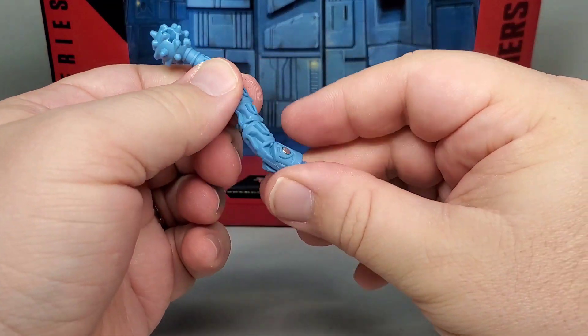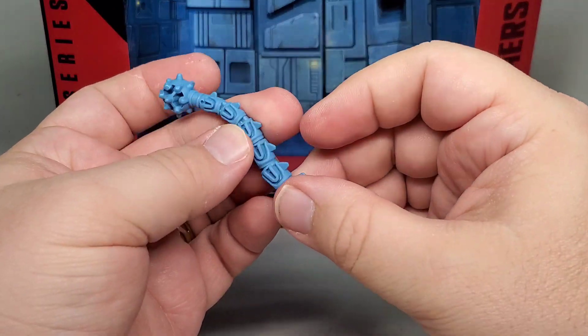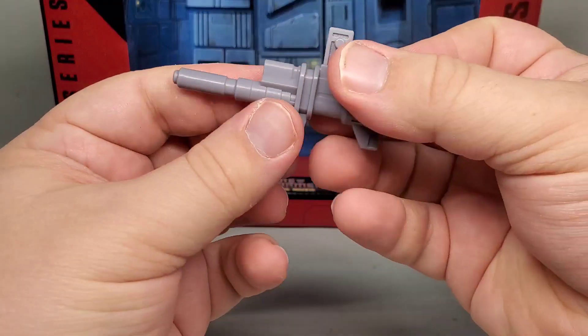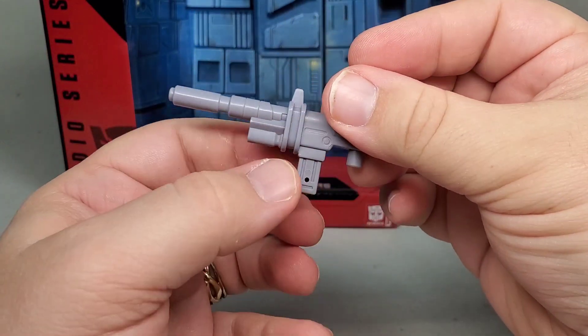For accessories, he comes with two weapons: his tail mace, a nice chunky thing molded in blue plastic, though sadly it only features a single joint, and his blaster, which is an interesting inclusion as none of the Sharkticons ever wielded one in the show or movie.